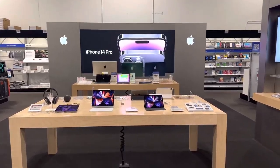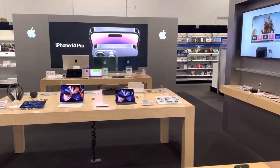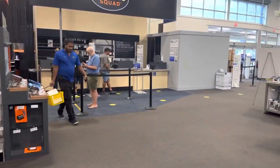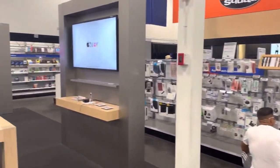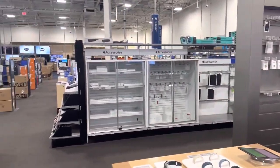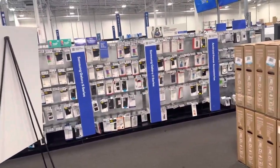Okay guys, so I'm doing a quick video on the iPhone 14 Pro. I just want to tell you that at Best Buy you can see the quality of the display is really nice — really great phone if you're planning to get this device. I would encourage anyone to go out and buy this device at Best Buy.